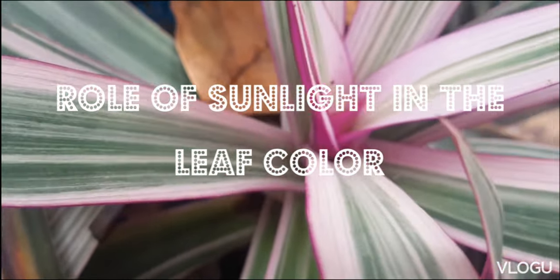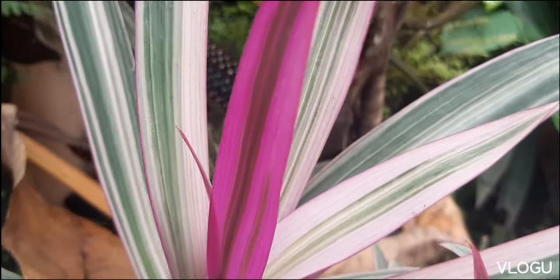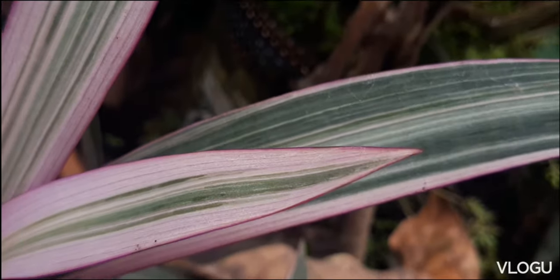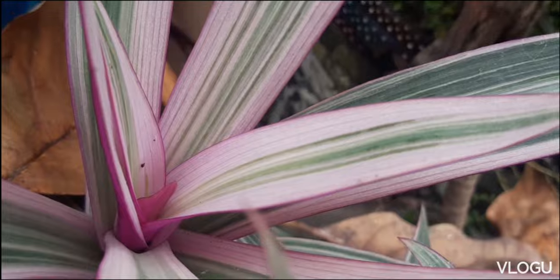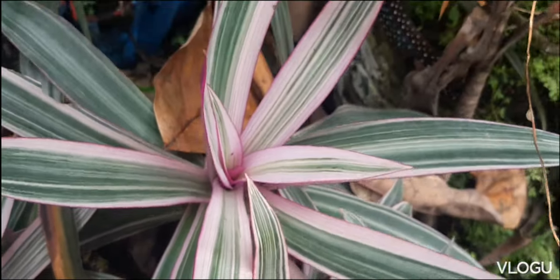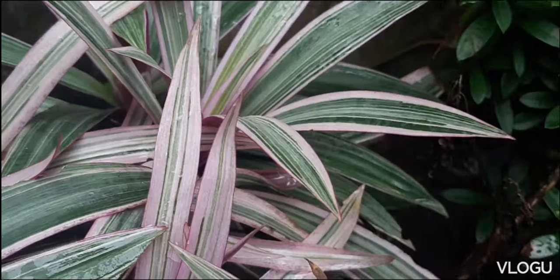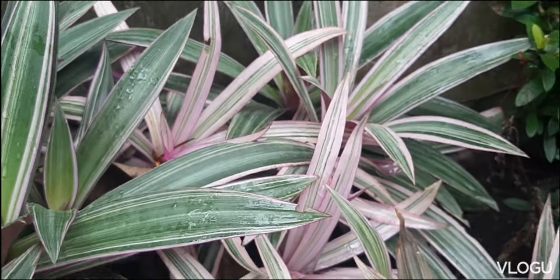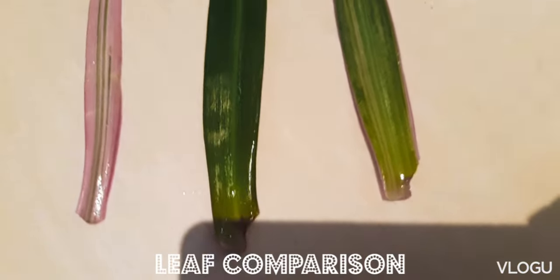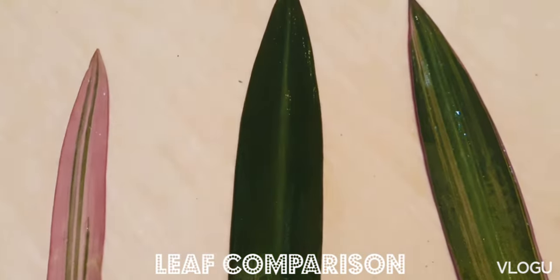Let's have a close look at the tricolor variety. When this variety is exposed to more sun, it tends to get more white in its leaf. As you can see on the upper layer of the plant, there is more white than there is green. If you have plants that are clumped together, you will notice whiter growths over the greener variegations. In the tricolor variety, as there is more white in the leaf, those leaves tend to be smaller than the ones with more green.